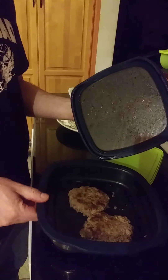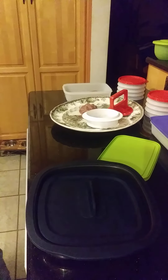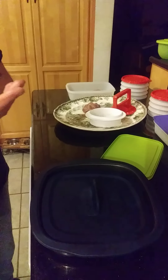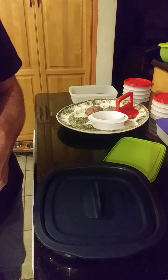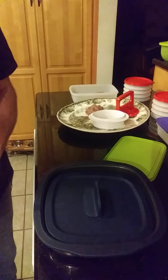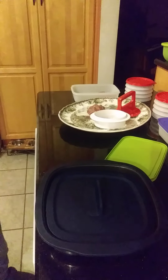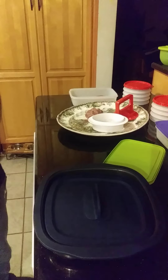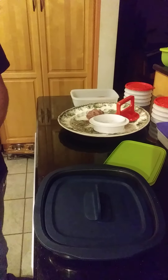We cooked it for seven minutes, let it sit for two, and you're ready to eat. With the micro pro grill, you have the lid right on top of the burgers, so both sides are cooked at the same time. We do have the micro pro grill in stock and that is $250.